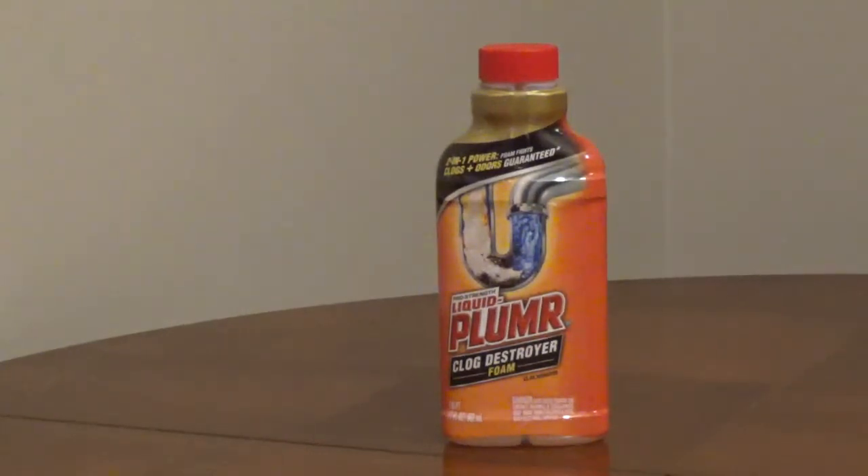Never use this in a toilet or with a plunger, because if it doesn't clear the clog, the drain opener, waste, and water can potentially overflow the toilet.